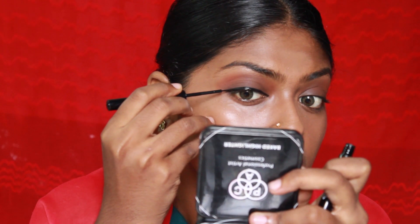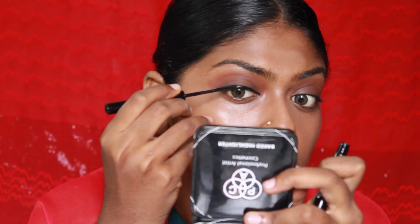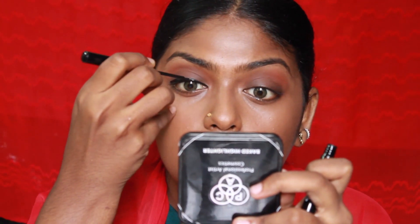Please do let me know if you want me to do any other recreation looks. Comment down in the comment box below if you'd like me to create any other looks.